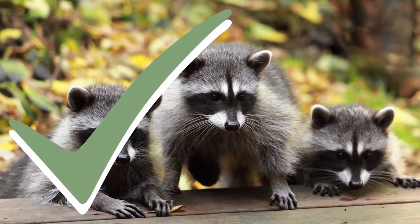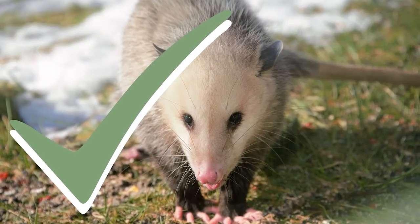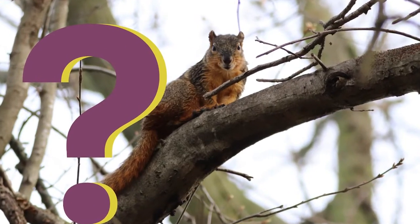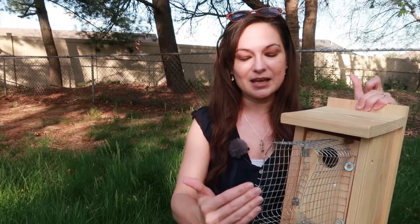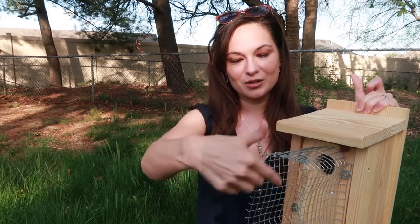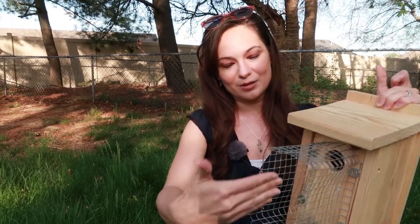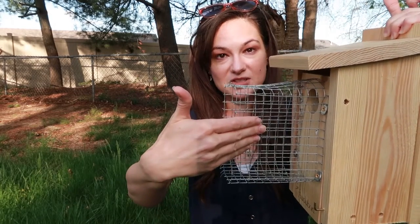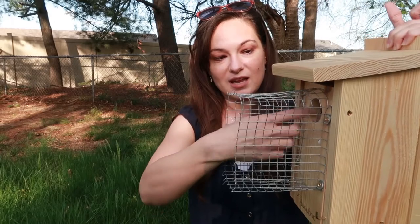As far as the types of predators this protects against: it's great against raccoons, great against possums, and it probably works pretty decently against cats. Squirrels are a little debatable — honestly, with how persistent and clever squirrels are, and because they're smaller, it's possible they could get in or perch and cling on. But the nice thing is this design does create some distance between a squirrel getting in and the actual entry hole.